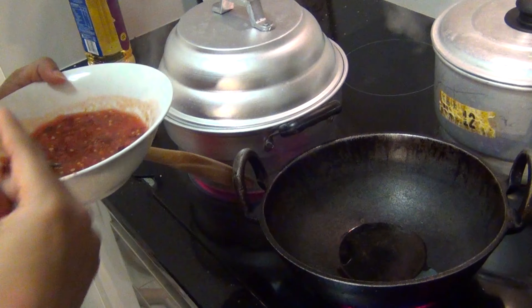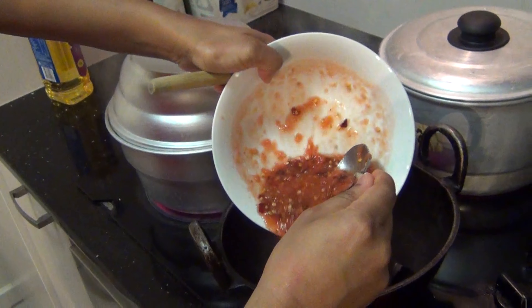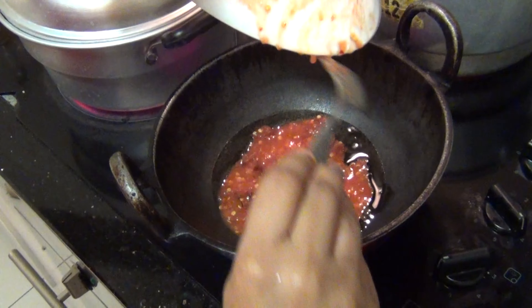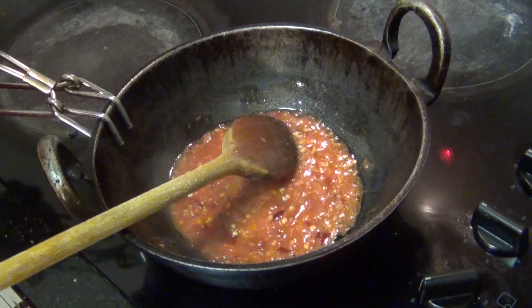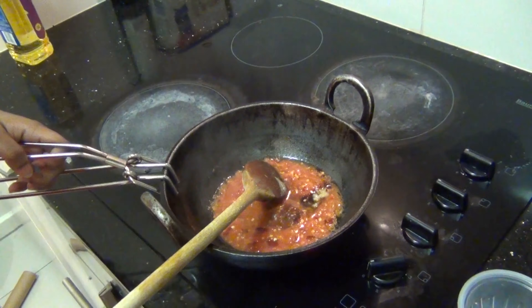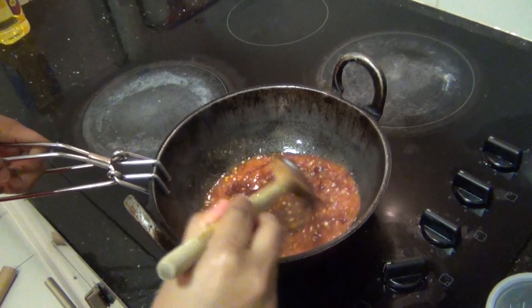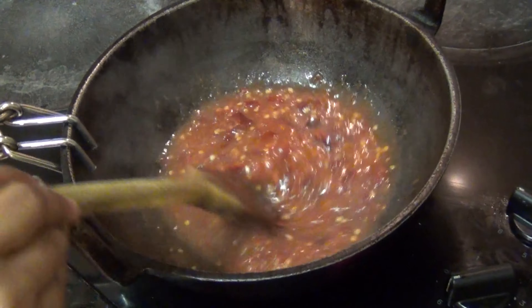These are my chicken momos steaming up on the side. Once the sauce is boiling, I am pouring in my ginger garlic paste and my soy sauce, sugar, and salt to taste. Just let them boil for a few minutes.